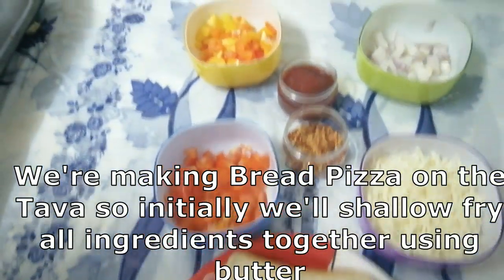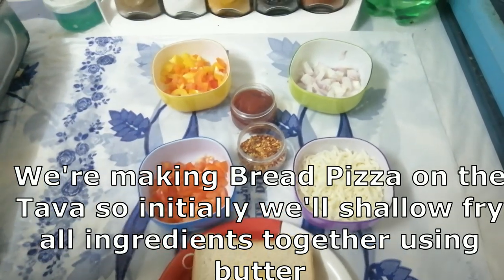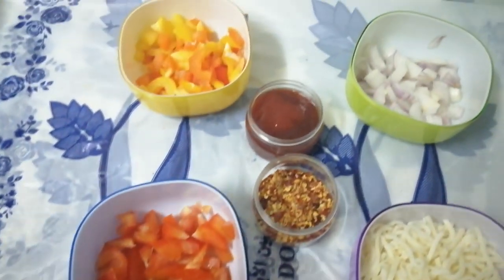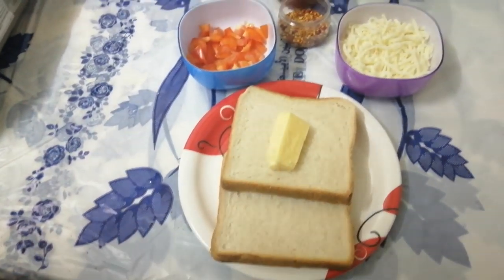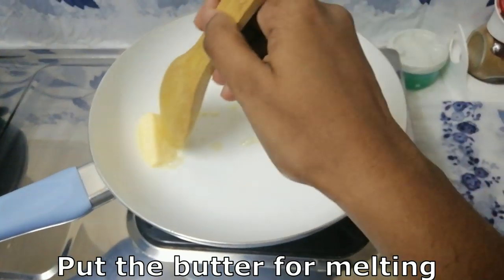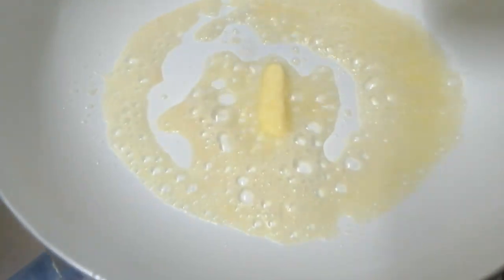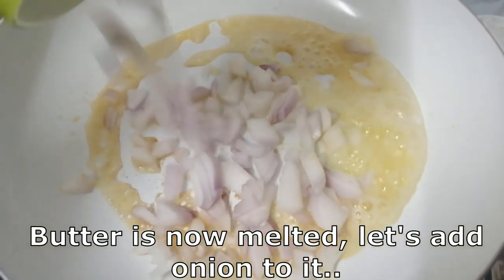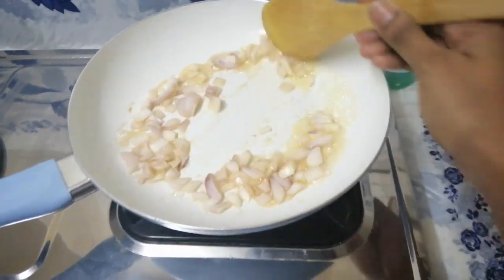We are going to add bread pizza. We are going to add vegetables. We are going to do a shallow fry. We are going to add butter and beef. Add a little bit of butter.